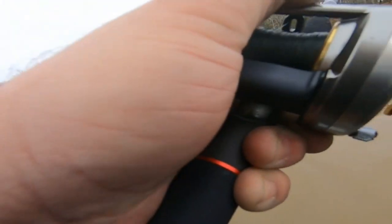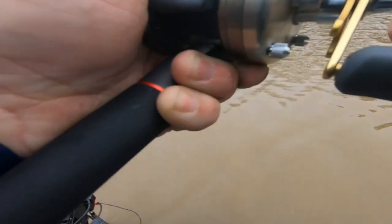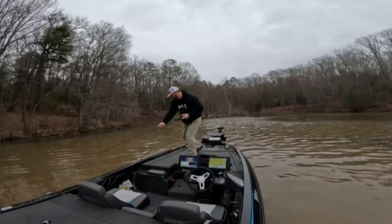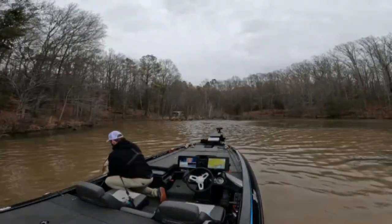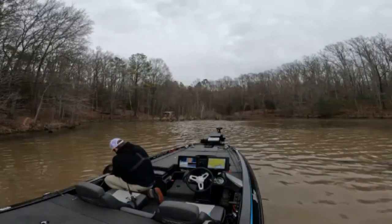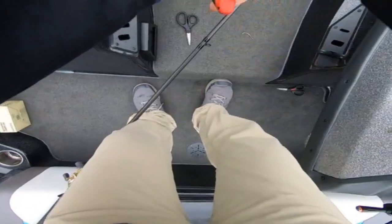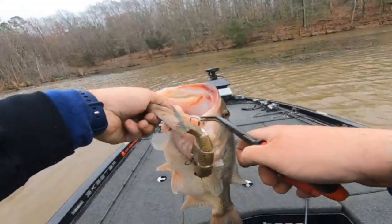That's a big one, guys. Absolute big one. I think it's a good one — oh, it's a freaking tank, man! Freaking tank. Let me get this hook out of it before it hooks me. Look at that — on the freaking glide bait! God, what a fish, man. What a fish.